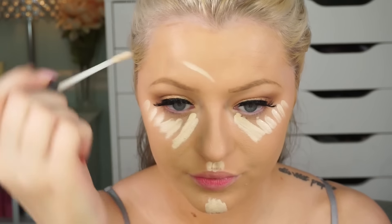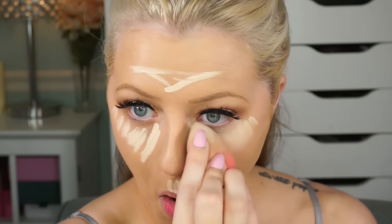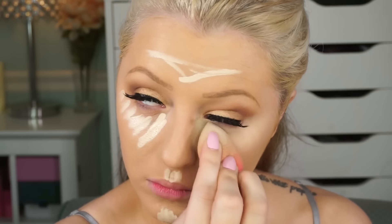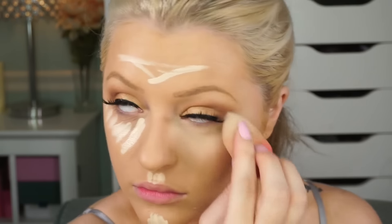Now I'm taking Urban Decay Naked concealer and just highlighting the face, just under the eyes, everywhere you would typically highlight. I spray my beauty blender with the Ofra makeup setting spray — I really love it, so instead of getting it wet with water I prefer to use makeup sprays. I'm just going to blend this all in so there are no harsh edges, but you still want that really highlighted under your eye because Kylie has that a lot in her pictures — it's kind of one of her signatures.